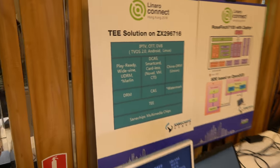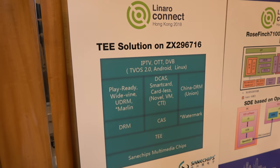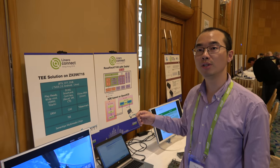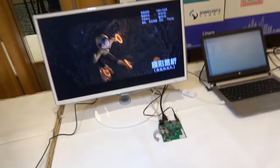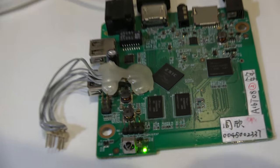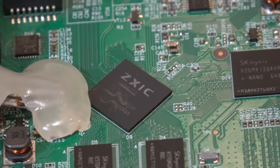So you implement a Trusted Execution Environment — OP-TEE, the Open TEE security solution — and it's working fine. This chipset is very popular. It's the ARM Cortex-A53, quad core.